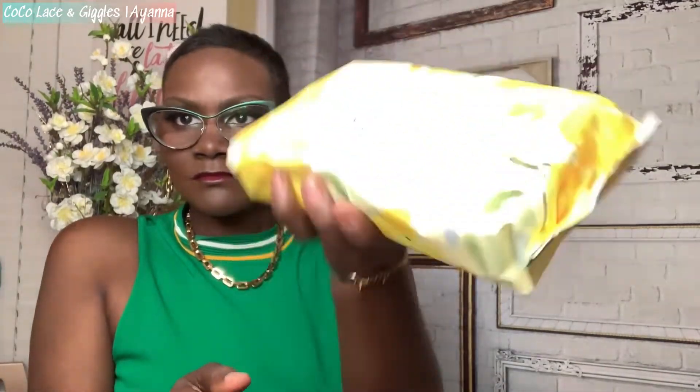Julep Makeup Remover Towelettes. I've been using these today. I like them — they're not overpowering in smell, and they do not hurt. Have you ever tried wipes before and you're like, 'Oh my God, this is like sandpaper'? These are real easy to get stuff off. Doesn't hurt. I have tested and tried some wipes where I'm like, 'This is going in the trash, I'm not putting that on my skin.' These are easy, don't have a strong smell, easy to use. I like them. They are 20 bucks — a new launch by Julep Beauty.